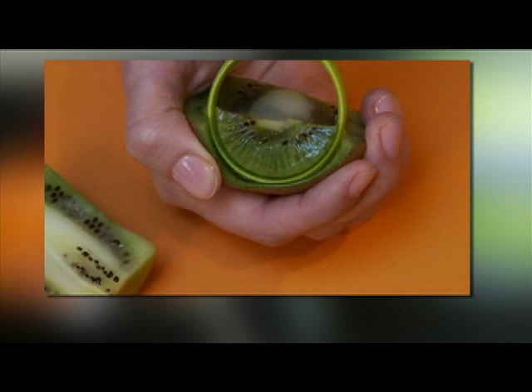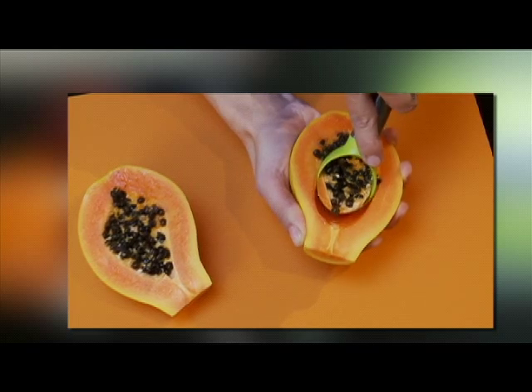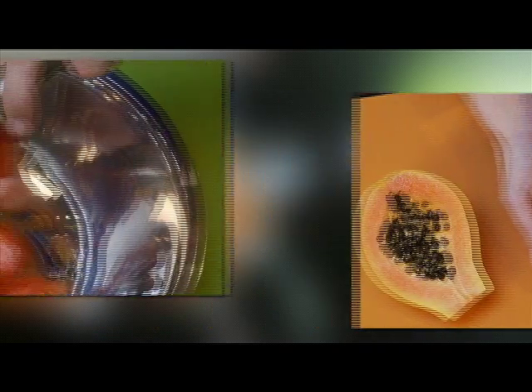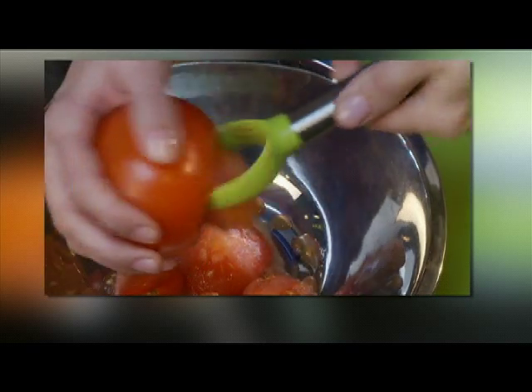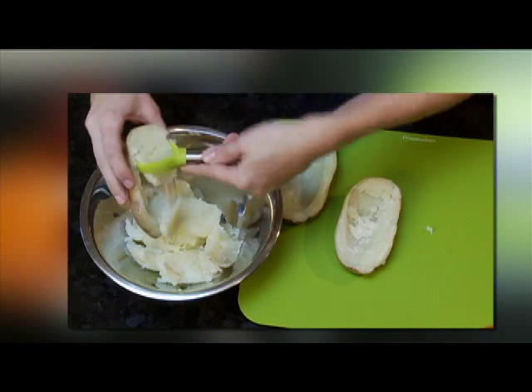The small scoop is great for separating kiwi from its delicate skin or removing seeds from papayas. The medium or small scoop works well for gutting tomatoes in preparation for stuffing or preparing twice-baked potatoes.